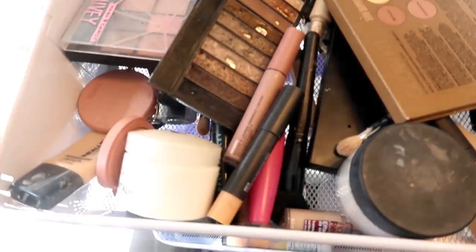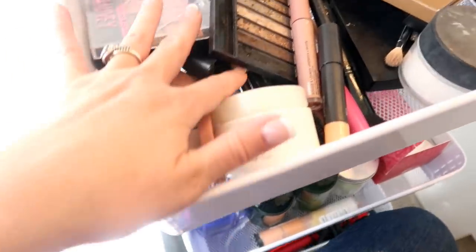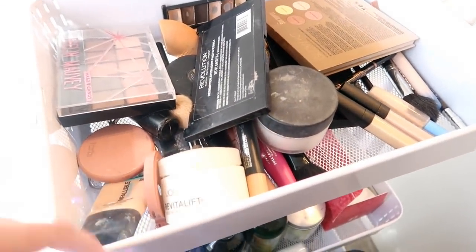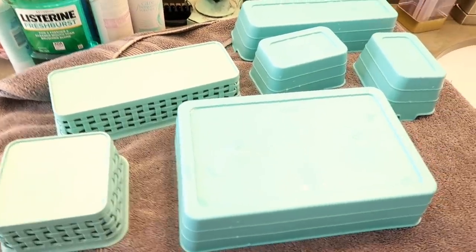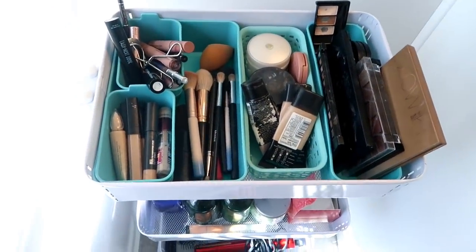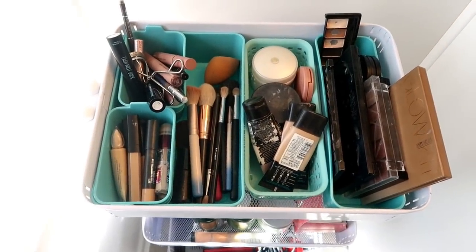This is all the makeup I'm using currently, and now is a good time to go through and see if there's anything I could pitch. I don't think so — I've been using everything. I'm also going to wipe down the inside. These are dry now, so I'm going to put my makeup away and organize it again. Got it all organized and cleaned out — feels so good. And now I have an extra bin I can use somewhere else while I'm organizing the home.